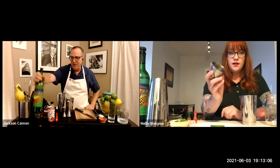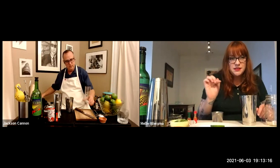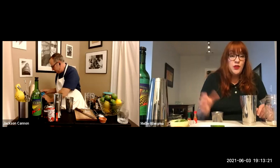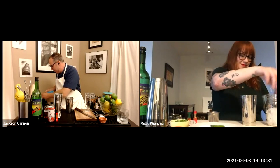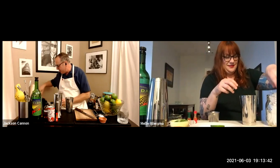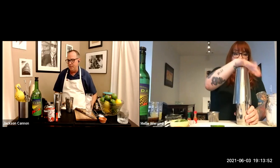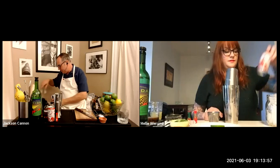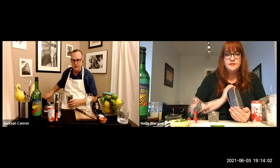Melie builds right in her OXO measuring cup — you can look down and see all your ingredients, and if you've walked away you can see if you missed something. It's also great for using expensive ingredients: build with the smallest ingredients first — lime, simple syrup — so those are cheaper to dump out than a nice bottle of mezcal if you make a mistake.